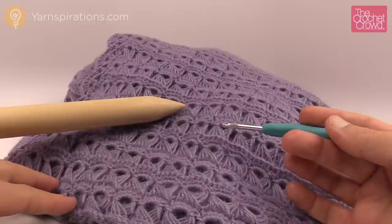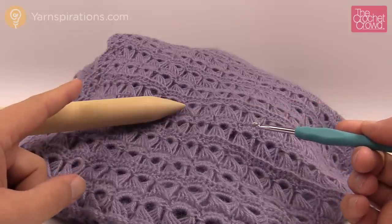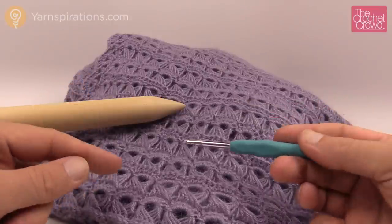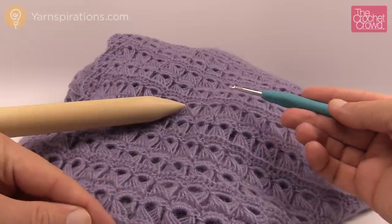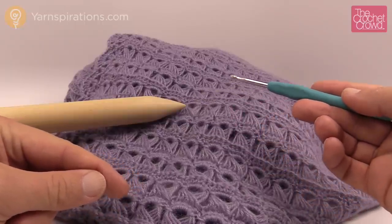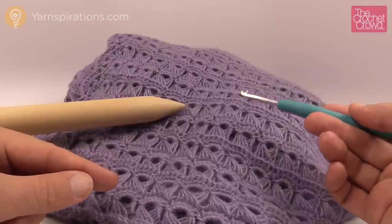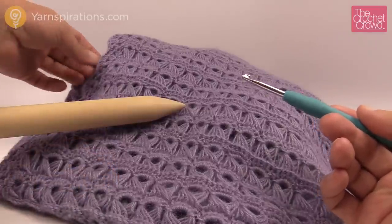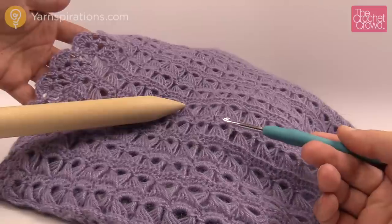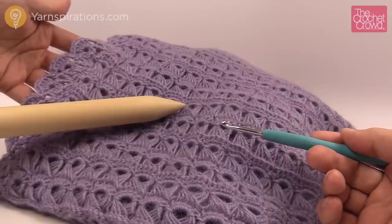The designers did a great job, and I can show you how to change the width of your wrap — whether you want to make it as a scarf or even as big as an afghan. I'm also going to show you how to change the length. We have to pay attention to the edging, and I'll show you what you need to look for in order to keep your pattern consistent.